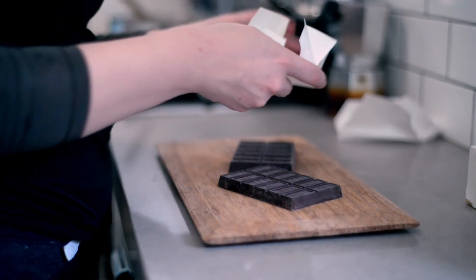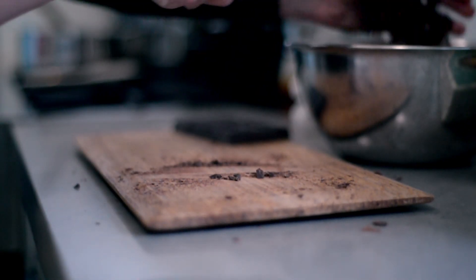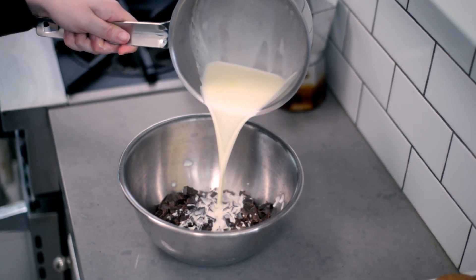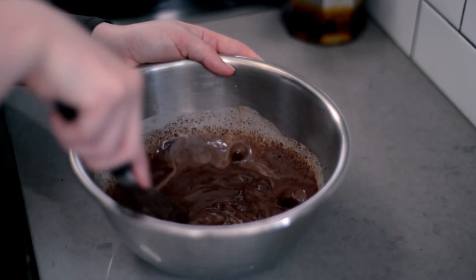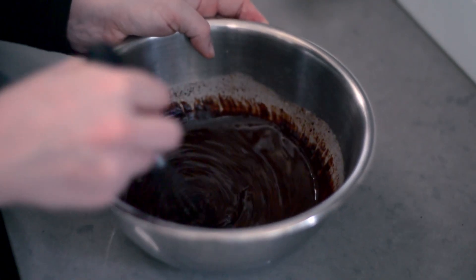Once you've finished making the risotto, you can quickly make the ganache. Chop 225 grams of dark chocolate finely, add them to a bowl and set aside. In a small saucepan, heat half a cup of heavy cream until steam gathers on the surface and bubbles break around the edges. Immediately take the cream off the heat and pour it over the chocolate. Let sit for a minute or two before whisking to form a thick glossy ganache. If you have any stubborn chunks of chocolate that refuse to melt, you can pop your ganache in the microwave for 15 seconds to encourage them. Cover and chill the ganache in the fridge for at least two hours.